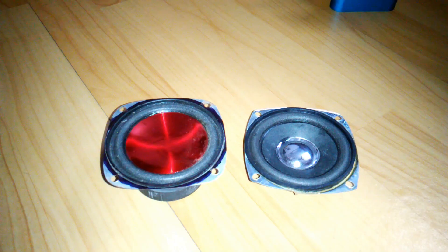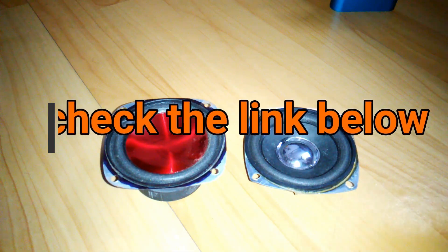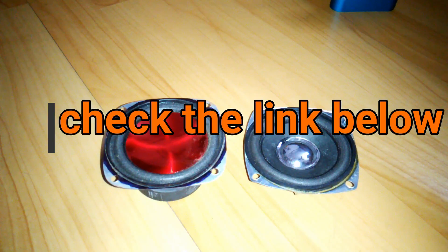Hey, what's up YouTube, welcome back, it's your buddy Techobot, and in today's video I'm gonna show you how you can make a passive radiator at your home. Most of you already know what a passive radiator is, and this is for those who don't know yet.